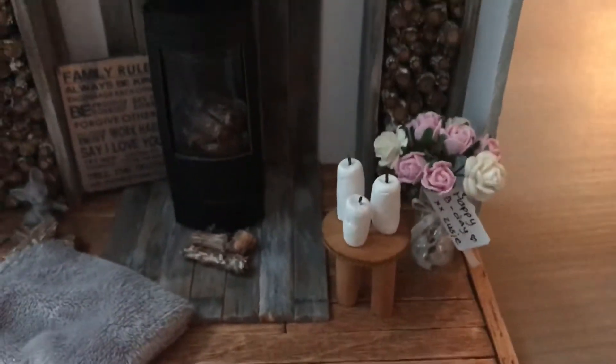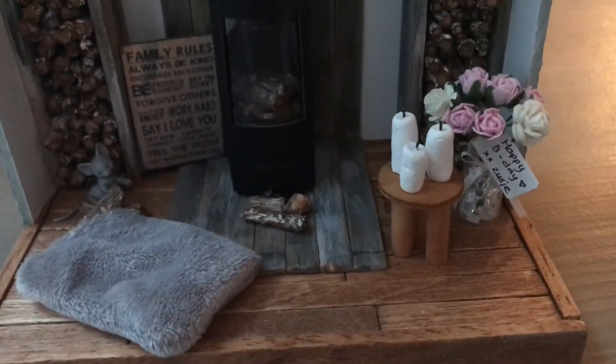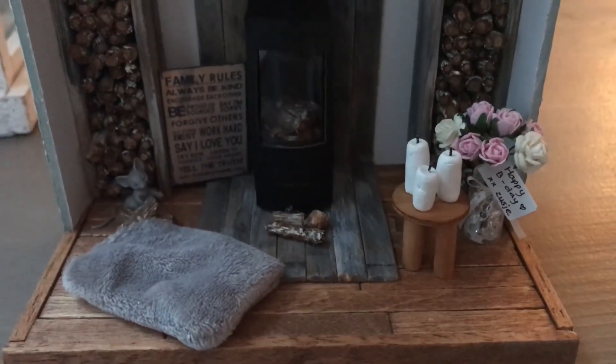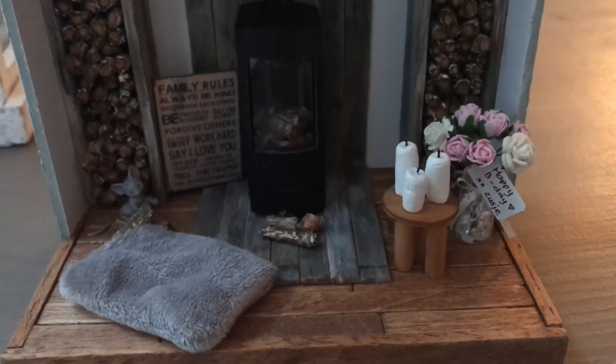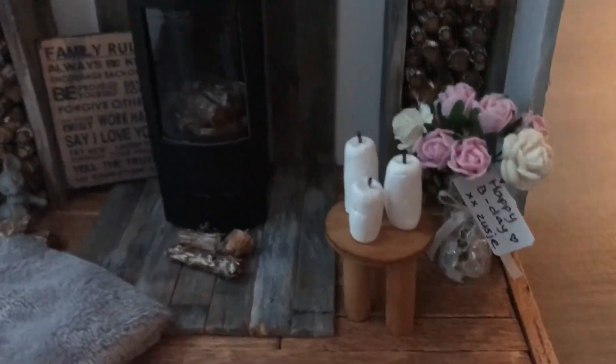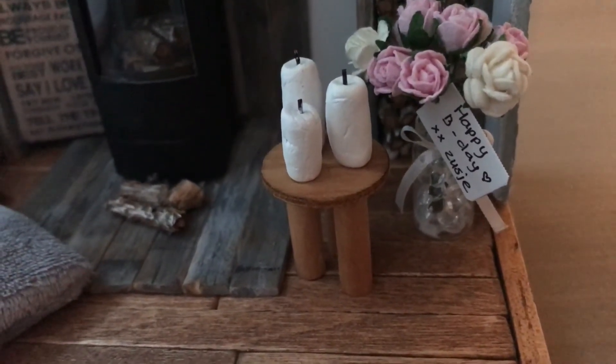I made a wood stool with three candles, but this is my first wood stool I made and I went to search for a better tutorial because I don't like the way it turned out, but it's the only thing I had. And then I made her a bunch of flowers in the glaze vase filled with little diamonds. So this is what I made.